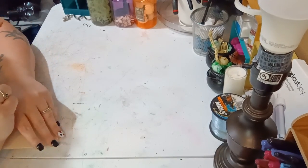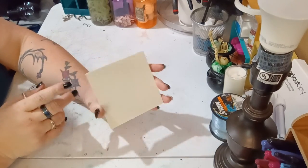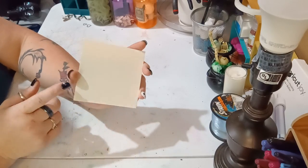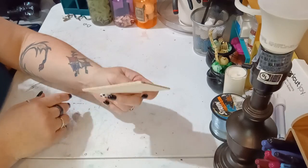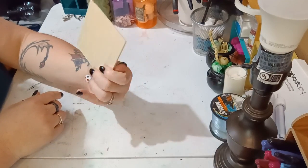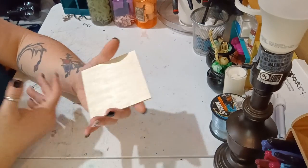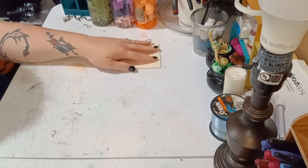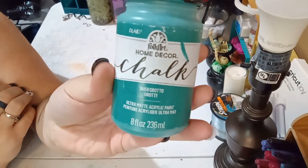The first thing you're gonna need is a small square piece of wood — it doesn't need to be big. You can get a four-pack at Dollar Tree for $1.25. This is going to be the base, so small works just fine.